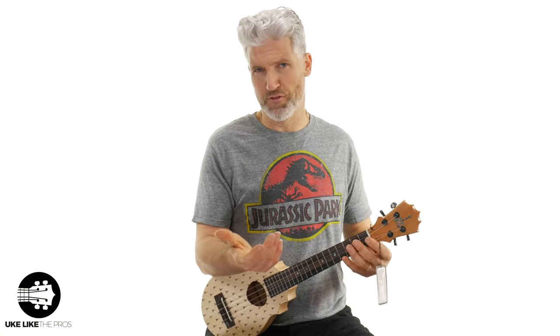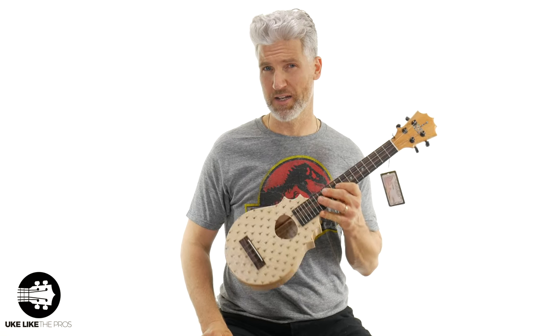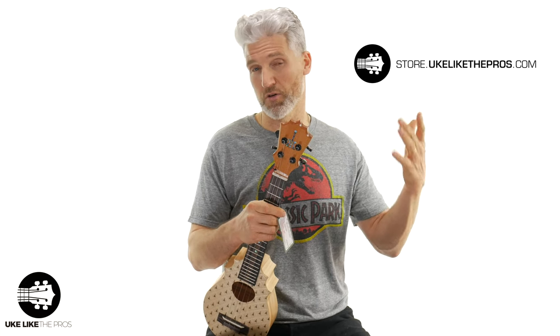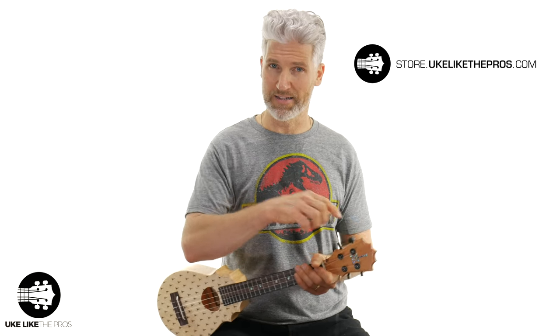This is a cool sounding ukulele — it feels great, it's set up and ready to go, no setup needed. I will ship this out and I'll buy and include a hard case for it since it doesn't come with one. Let me know if you're interested or have any questions. It's a great sounding ukulele, it looks cool, and it's one of a kind. If you like the old Koloha crown headstock, this might be your last opportunity to get one like this. Thanks for being here and good luck if this is the one you want.